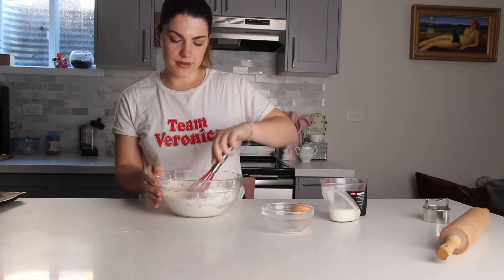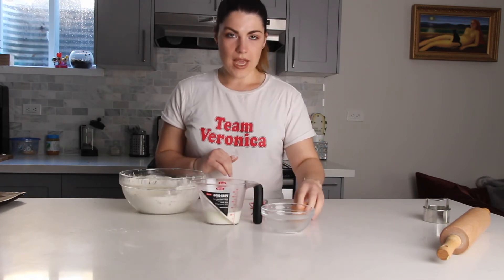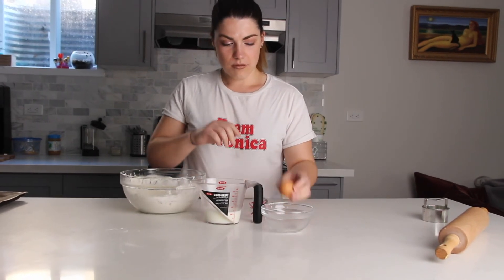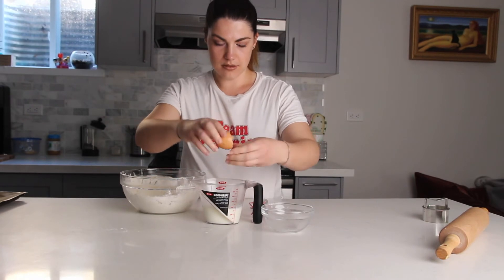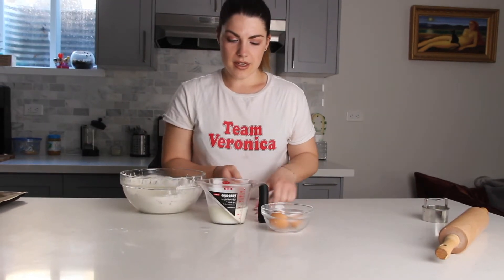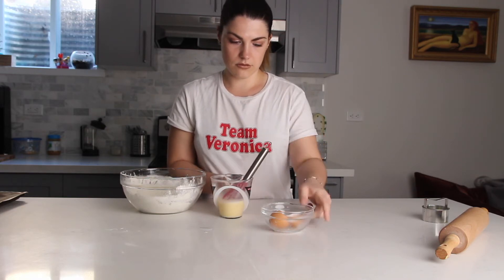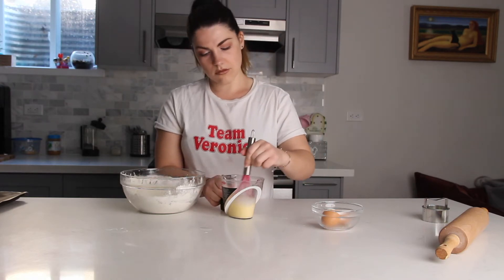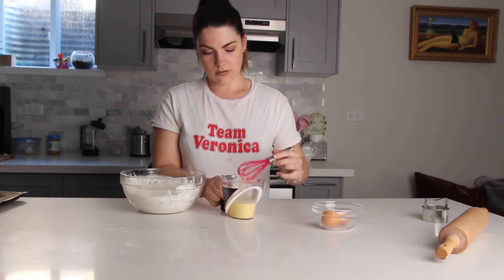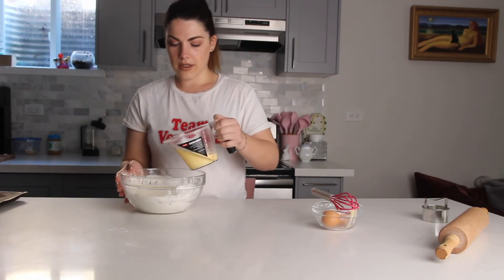Then make a well in the dry ingredients. At this point we'll take our milk and one egg — break the egg into the milk. You can also add half milk, half cream if you like. Whisk the milk and egg together, then add the wet ingredients into the dry.